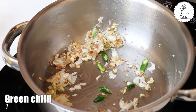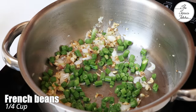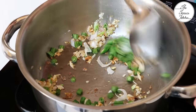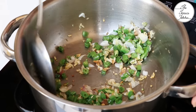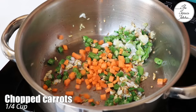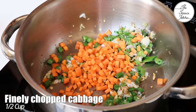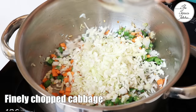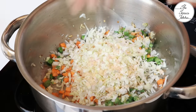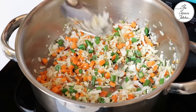I'm using spring onion. Now add 1 small size green chilli, and 1/4 cup chopped french beans. Saute for 5 to 10 seconds and then add the next vegetables: 1/4 cup finely chopped carrots and 1/2 cup finely chopped cabbage. If you want you can also add sweet corn. Saute at medium flame for 5 to 10 seconds.